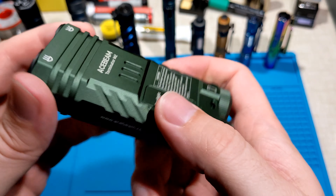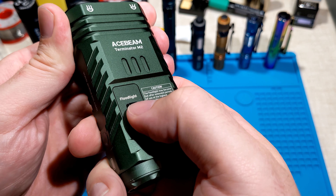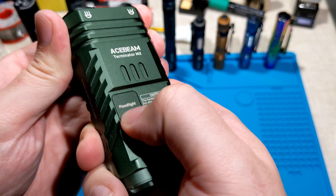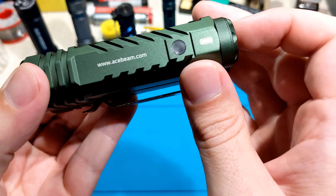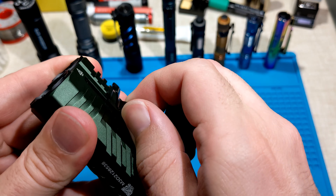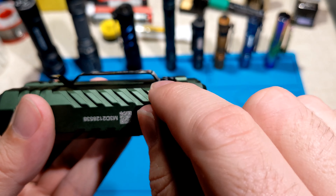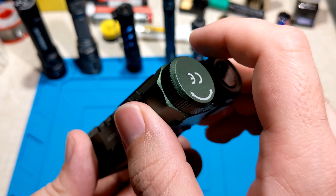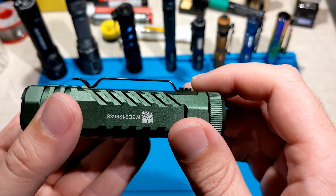There's a really strong and loud switch here for toggling between floodlight and spotlight, with a satisfying click. It's a stiff pocket clip, though I do wish it were a bit longer and had a deep carry so you could put this all the way into your pocket — it's not a completely deep carry pocket clip.